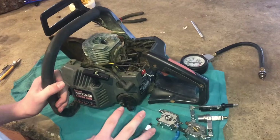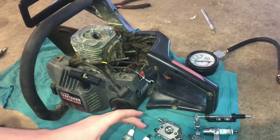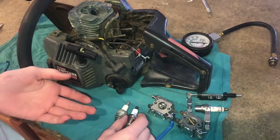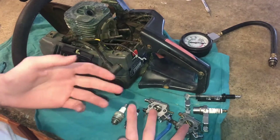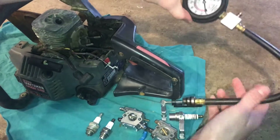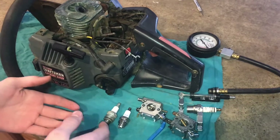There are three reasons why your small engine won't work normally. It might be the spark — if you have bad spark, the engine won't start. If you aren't getting enough fuel, there's no fuel, or the carburetor is bad, that's another reason. Or if the compression is bad. In this video, we'll be testing the spark and how to know if you have a good spark.